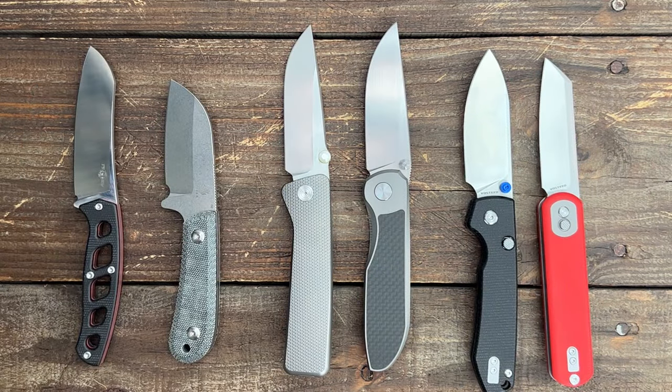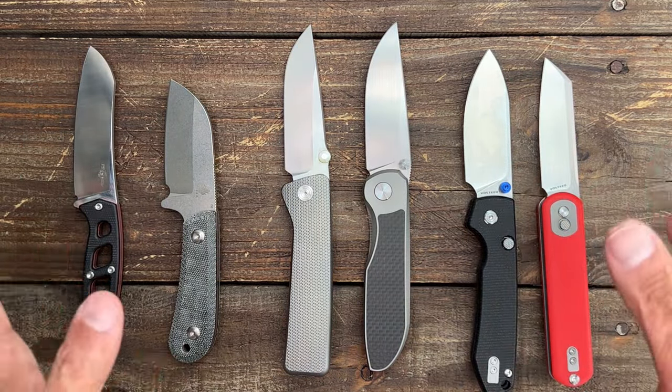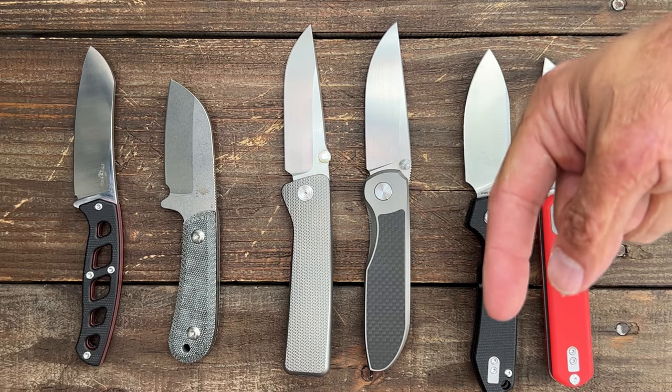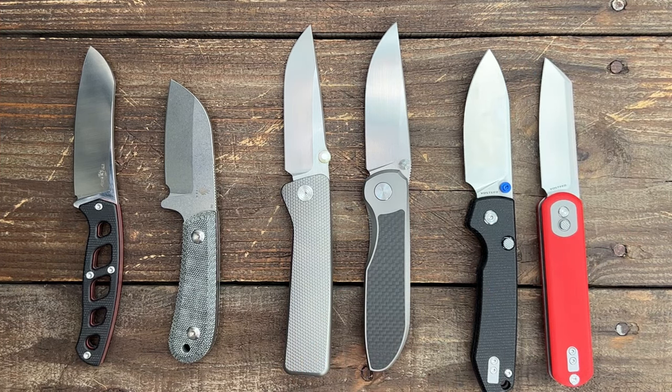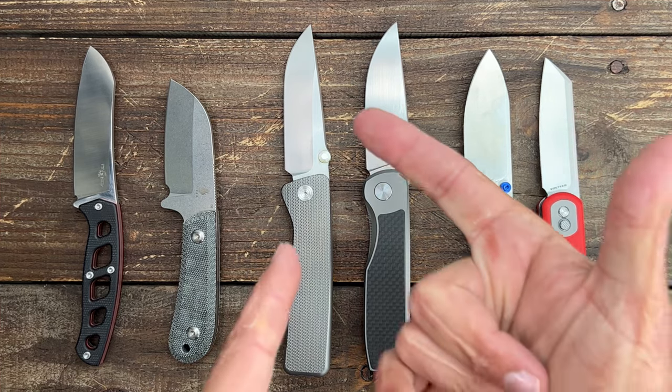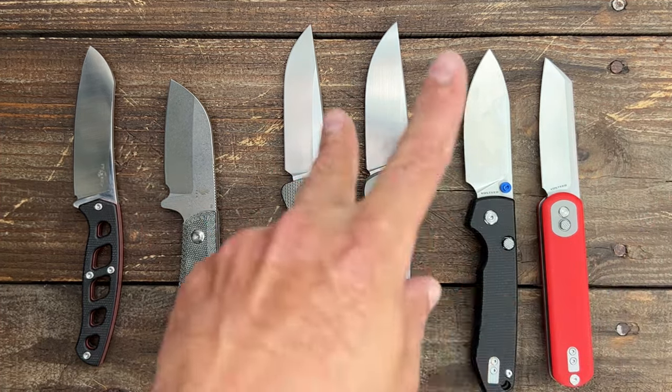Here's another shot of them all together. Like I said, if any of these interest you, they will be down in the description. If you have any questions, comments, or concerns, please leave those down below as well. I hope everybody's having an absolute amazing day — I will see y'all on the next one. Peace!